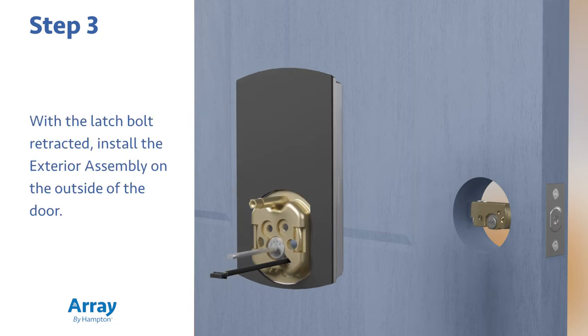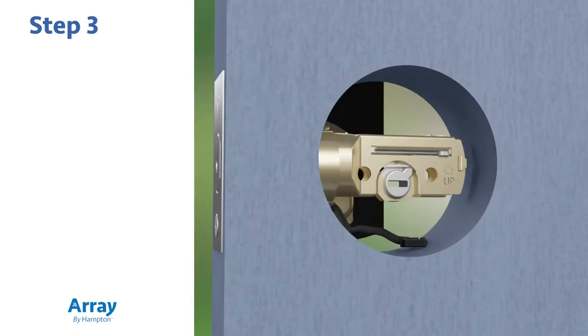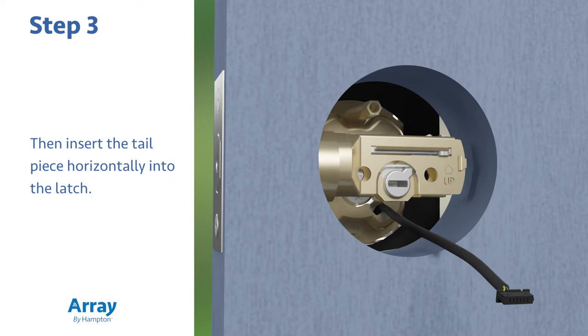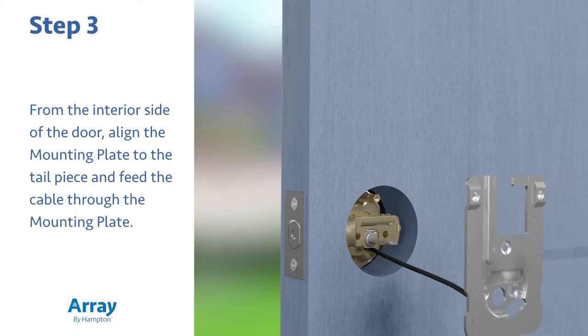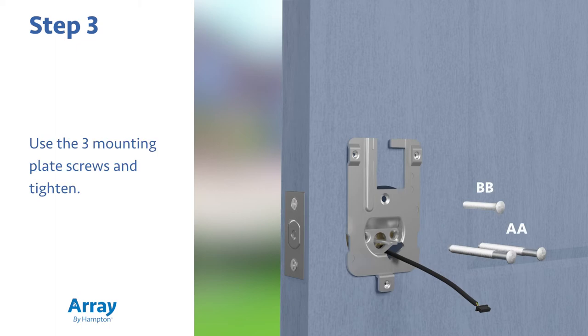With the latch bolt retracted, install the exterior assembly on the outside of the door. Feed the cable underneath the latch, then insert the tailpiece horizontally into the latch. From the interior side of the door, align the mounting plate to the tailpiece and feed the cable through the mounting plate. Use the three mounting plate screws and tighten.